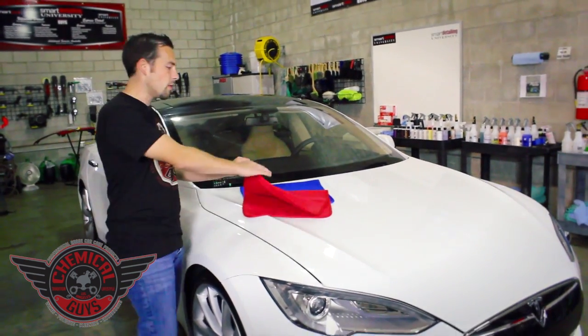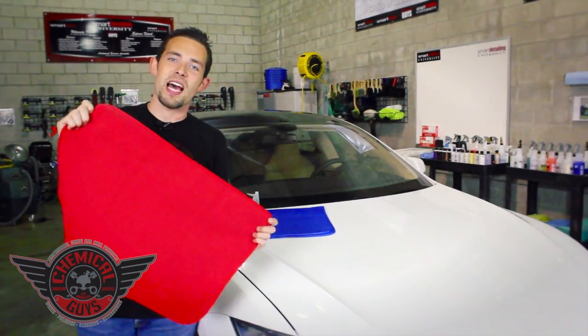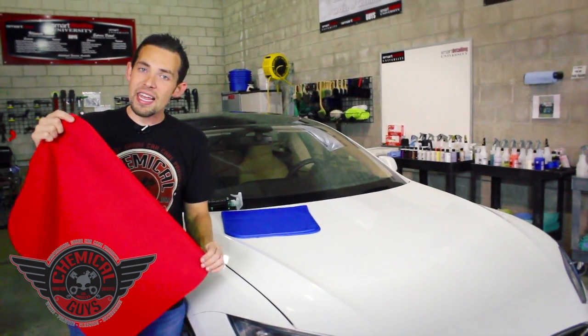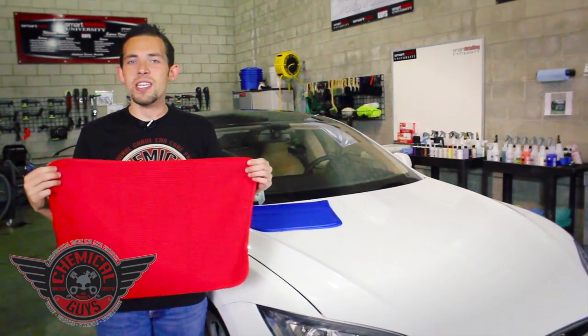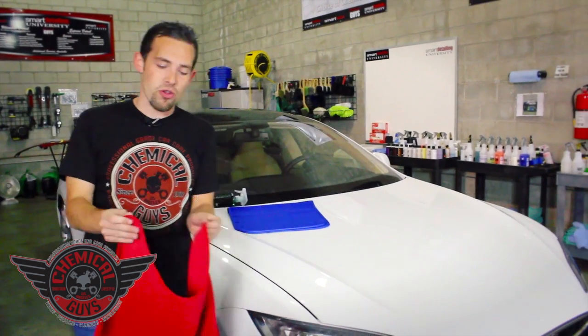They come in two colors, red and blue. They're 16x24 specialized waffle weave glass cleaning towels with a beautiful silk lining. They're big enough to clean any surface, and they're going to grab up any dirt, moisture, or contamination that's stuck right on your window for a streak-free shine.